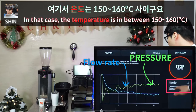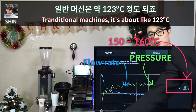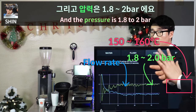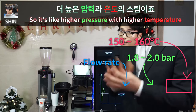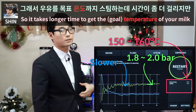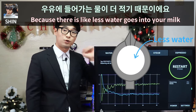You can see all the information about the steam here. The temperature is between 150 and 160 degrees Celsius — much higher than traditional machines, which are about 120 degrees Celsius. The steam pressure is 1.8 to 2 bars, compared to about 1.2 bar on other machines. So it's higher pressure with higher temperature, meaning the steam is drier. The flow rate is slower, so it takes longer to heat your milk, but the result is milkier and richer because less water goes into your milk.